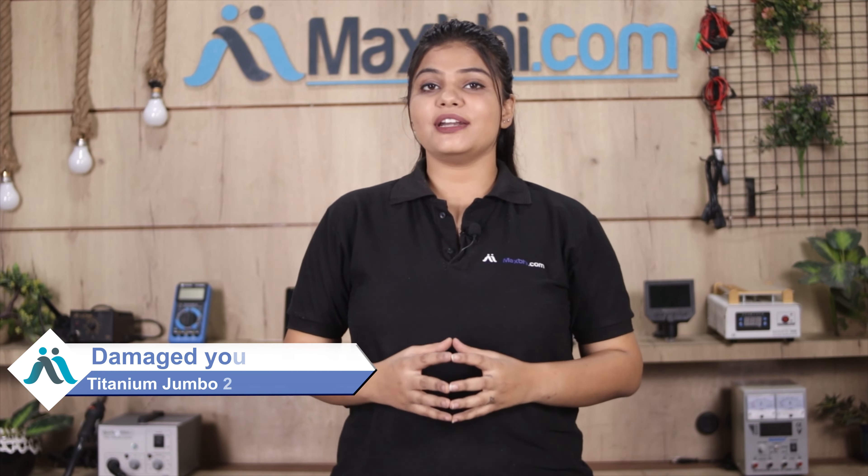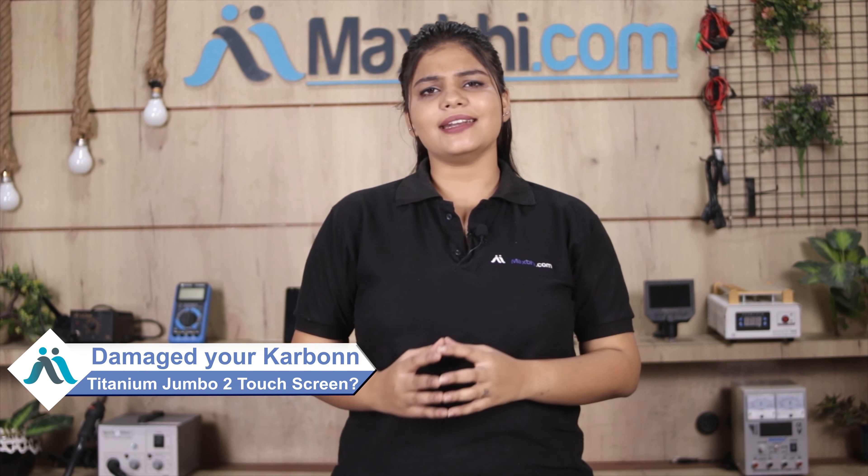Hi friends, this is Lucky from MaxBee.com. If you have a Carbon Titanium Jumbo 2 touchscreen damaged and are worried about the high repair cost of your smartphone, don't worry.